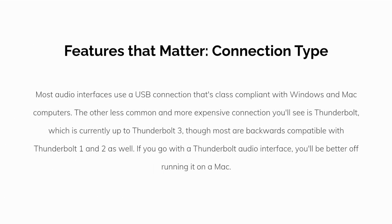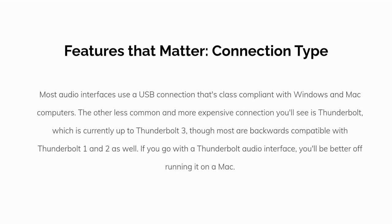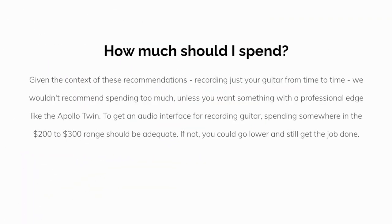Most audio interfaces use a USB connection that's class compliant with Windows and Mac computers. The other, less common and more expensive connection you'll see is Thunderbolt, which is currently up to Thunderbolt 3, though most are backwards compatible with Thunderbolt 1 and 2 as well. If you go with a Thunderbolt audio interface, you'll be better off running it on a Mac.